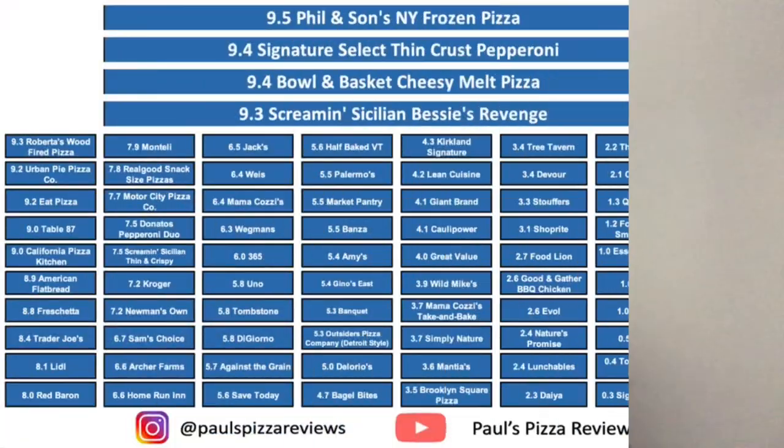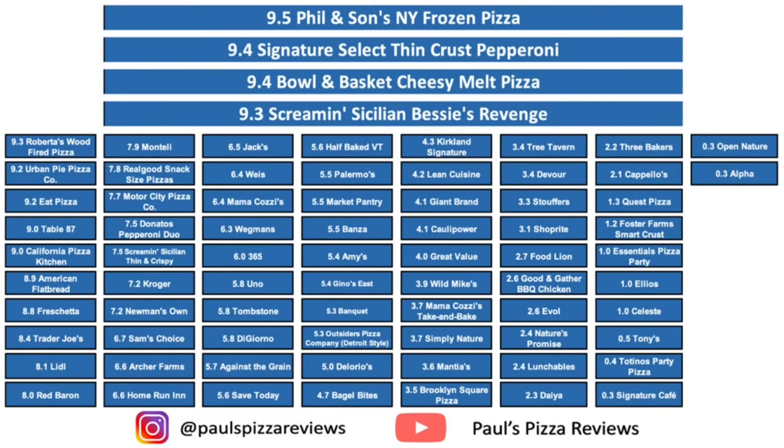Bravo ShopRite. I don't know why you just don't make this your ShopRite pizza, why you have to make it a Bowl and Basket ShopRite brand. But product of Canada — you Canuckers, you mother Canuckers. Very good. I don't know if I'm going to be able to top this. Until next time. Paul's Pizza Reviews. Yeah!